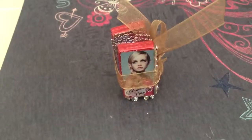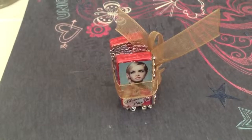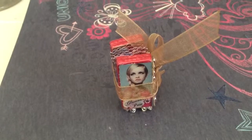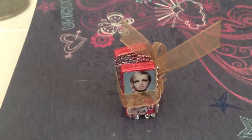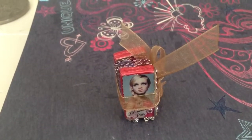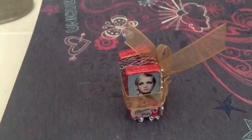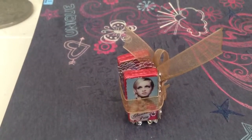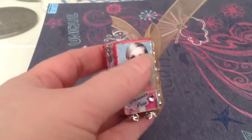Hi, this is April. I just have a swap project that I wanted to share — I just finished it. It's an altered domino book for artandsassy.ning.com. We had to make two of them, so this is one. The other requirement was that we had to choose an icon of any kind, so I chose 60s icons — not necessarily movies.